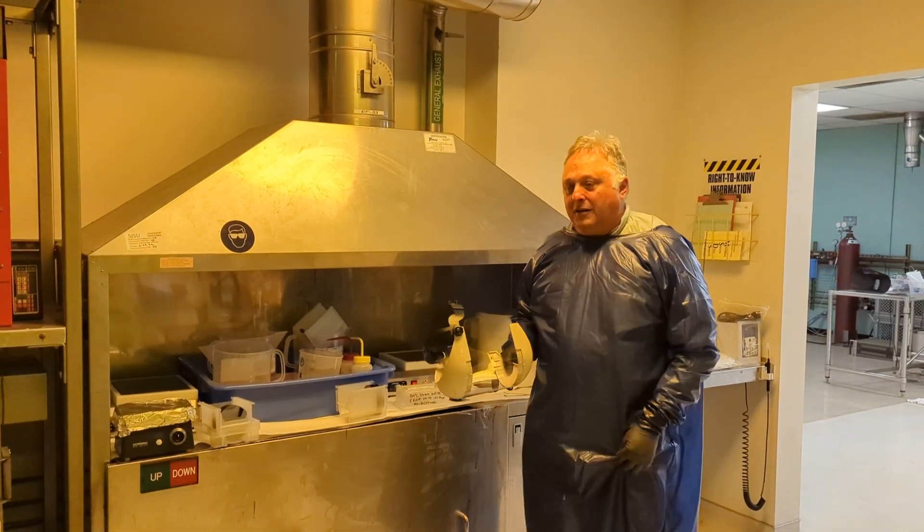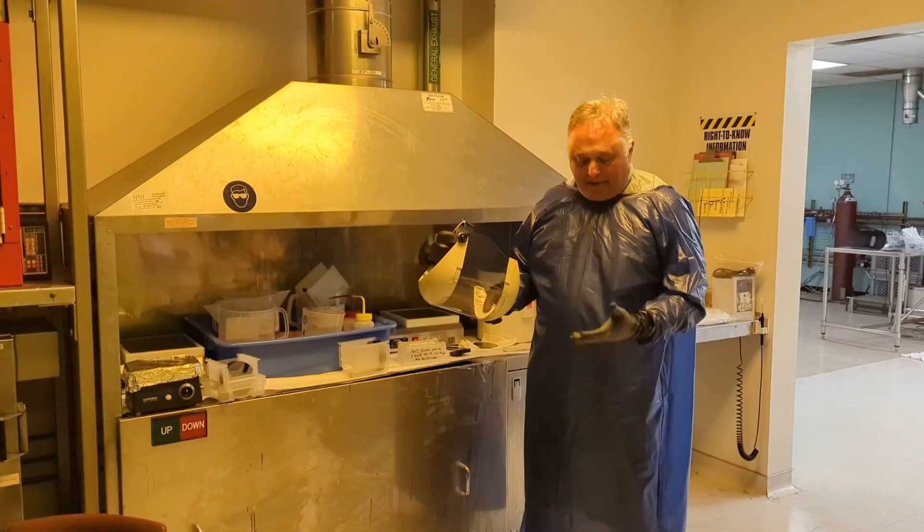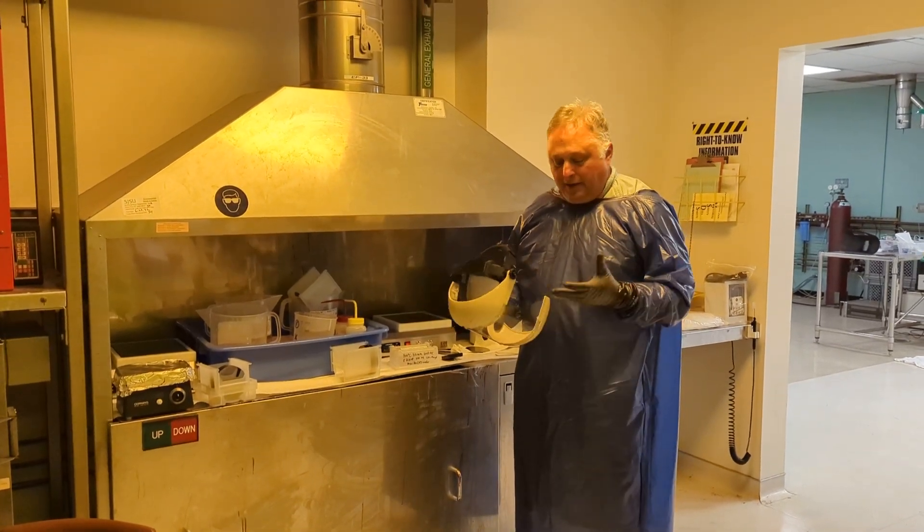So we're using our standard gear: a vinyl apron, a face mask, and gloves.